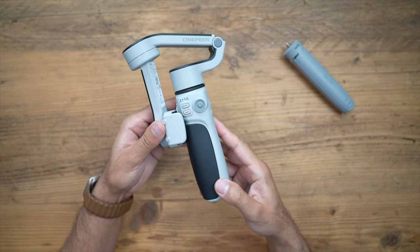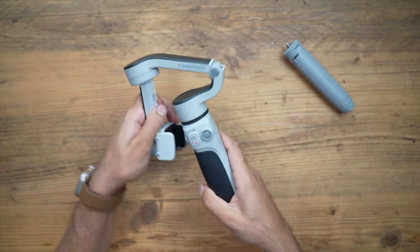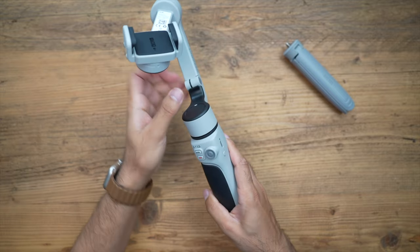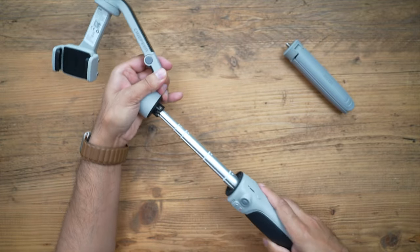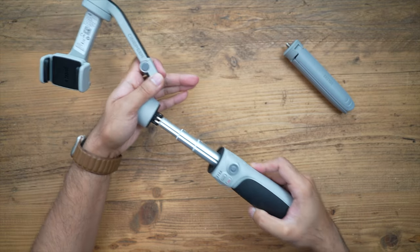It has a really nice compact foldable design, very easy for you to take it with you in your backpack — you can even fit this in your pocket. When you do open it up, it actually has an inbuilt tripod, so it does expand all the way out if you want to get that elevated height for all of your filming. Very nice touch.